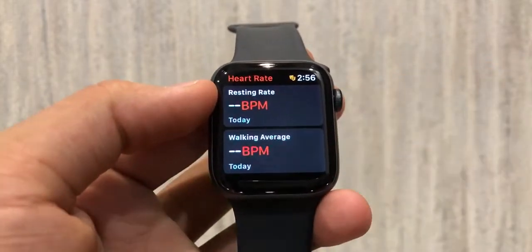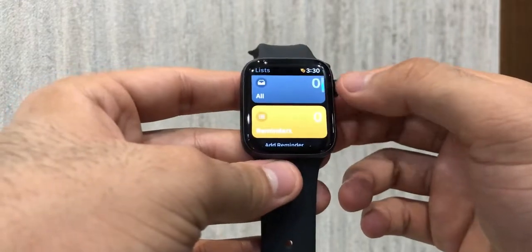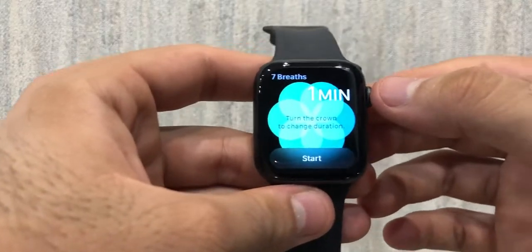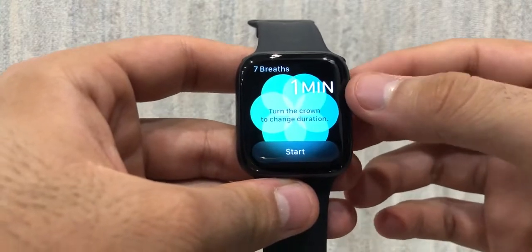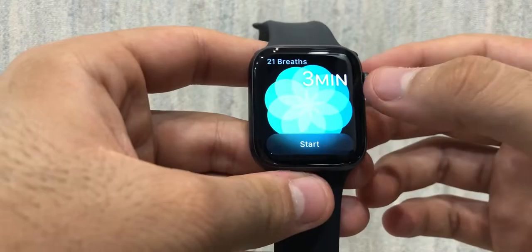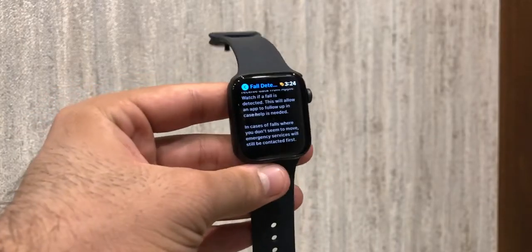Keeping up with the current pandemic situation, this also has a hand wash reminder, timer and schedule. It goes the extra mile and helps monitor your blood oxygen levels with new and improved sensors, as well as providing you with an ECG assessment right on your wrist. It also has an emergency SOS service to assist you with fault detection.